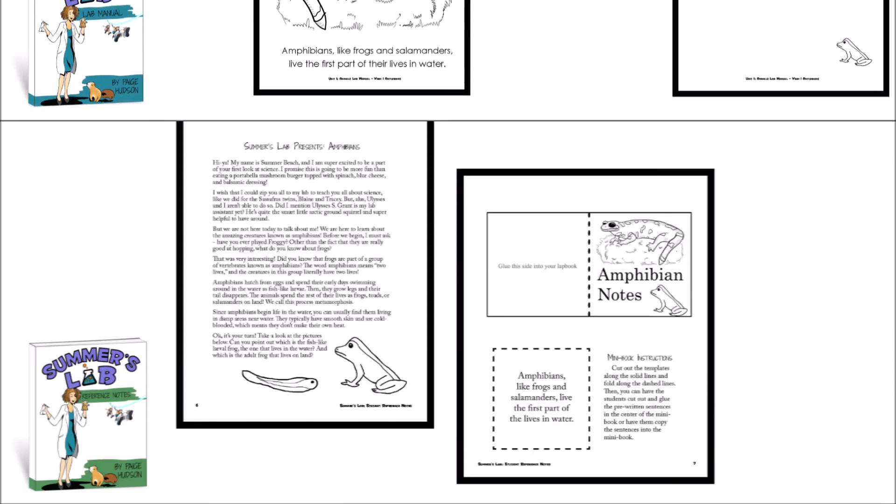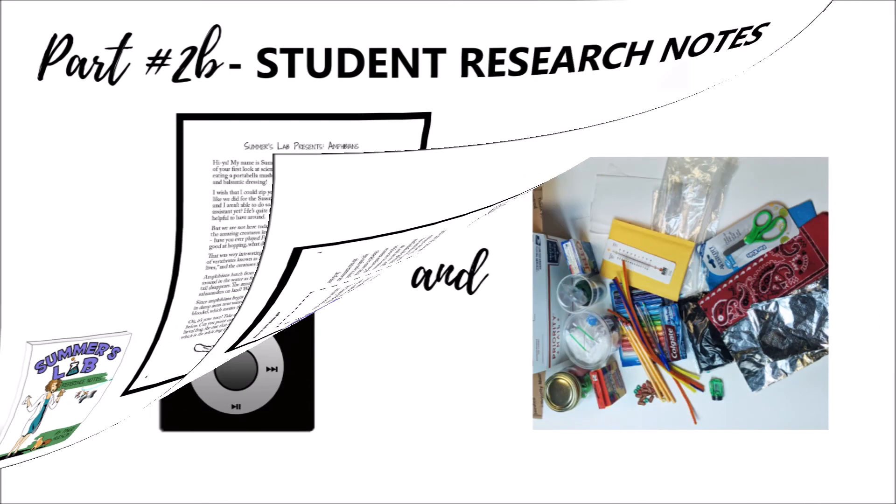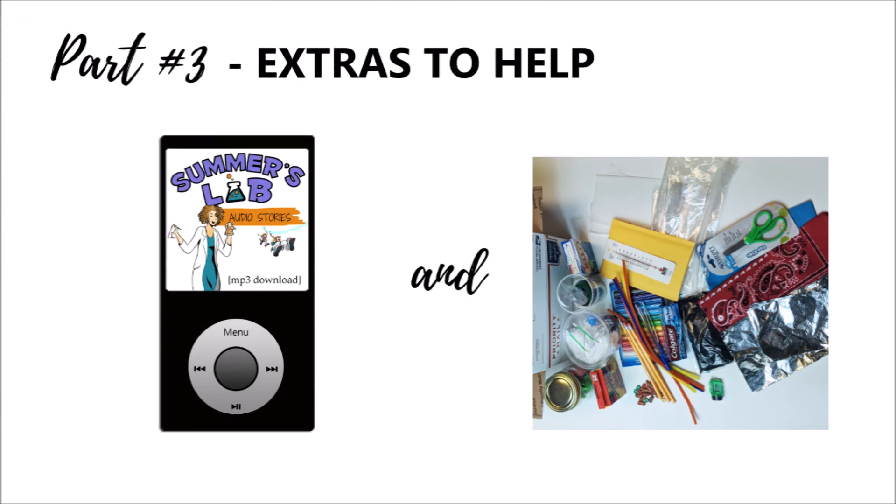The second option for your student is the research notes. In the student research notes you'll find the same stories to introduce the weekly topics, along with a mini book template and a pre-printed insert of the weekly topic if you don't want your students to write inside the mini book. We also have a few extras: audio stories so Summer Beach can read them aloud to your students, and a supply kit which contains most of the hard-to-find supplies for Summer's Lab.